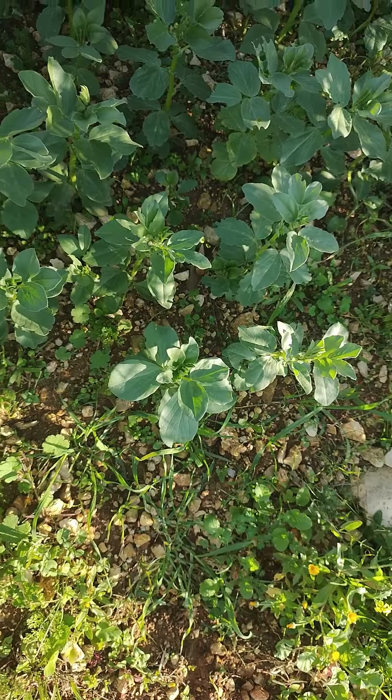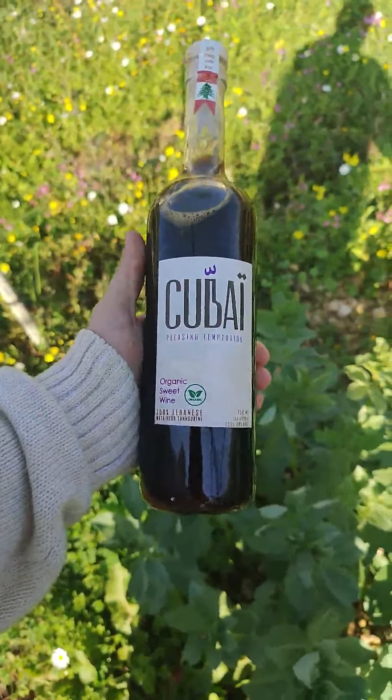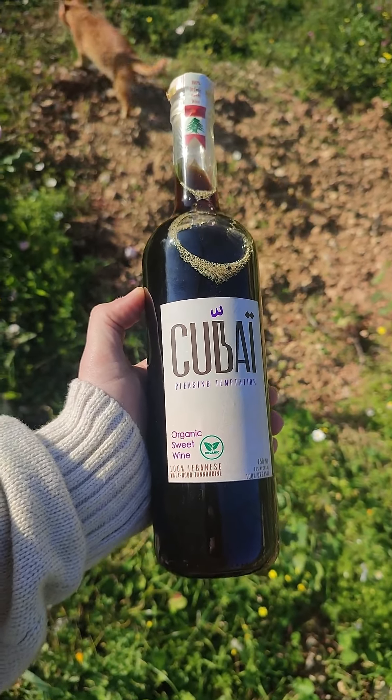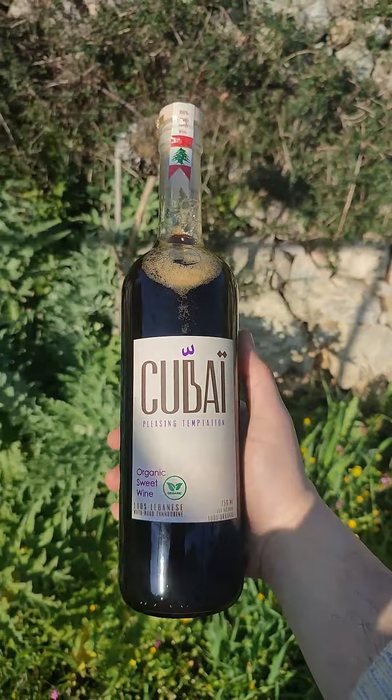Hello everyone, I'm Smith and I'm trying wine. This is Kubai organic sweet wine, a dessert wine made from Watahub Tanurin. It's a monosepage wine made from Merwah, which is a Lebanese native grape.